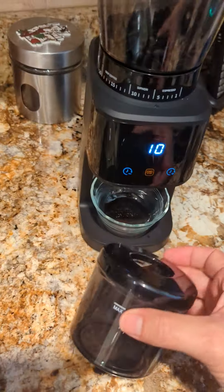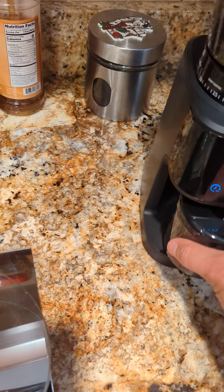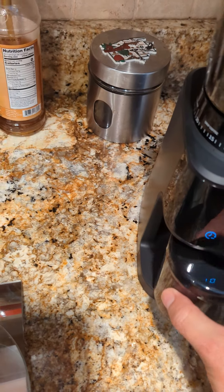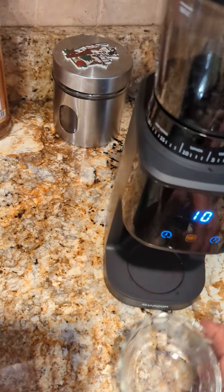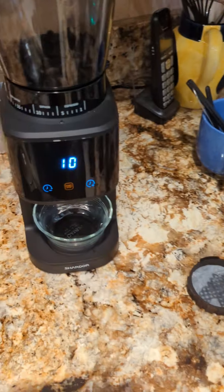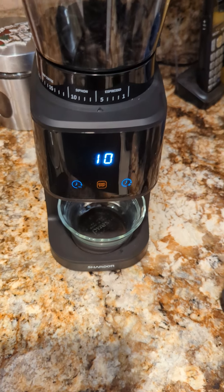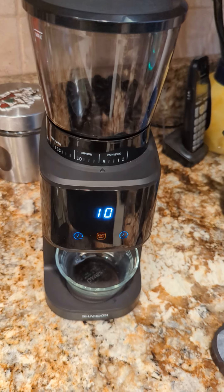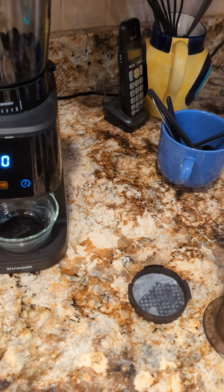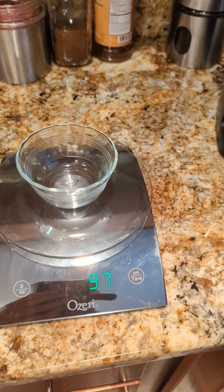It does come with this bin for the coffee grounds, which just goes right here. I've opted not to use that — with this grinder I'm grinding and using it immediately in an AeroPress. The unit also comes with a couple of attachments for an espresso machine. I'm not using those currently; I do have an espresso machine but haven't really dug into that.